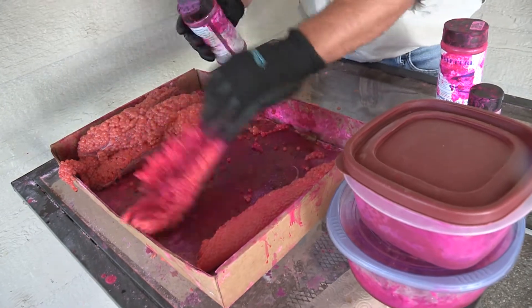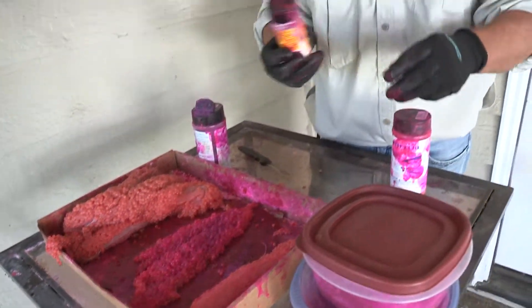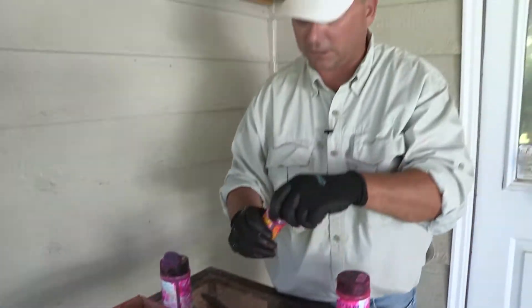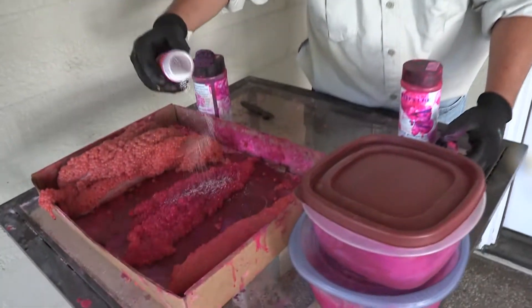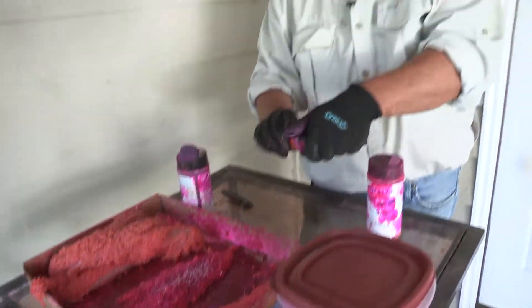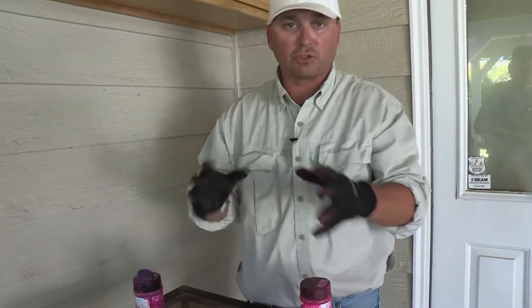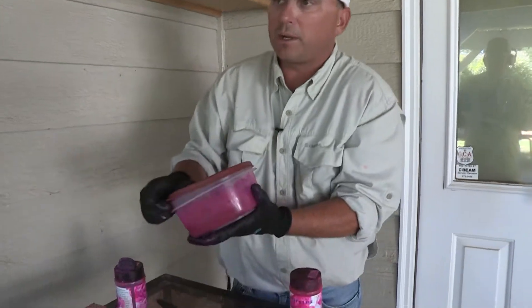Once you're done with that, a little bit more, we're going to add some Slam Ola — it's a Pro-Cure Slam Ola. It's just another way to get some more bites. Not too much, just a little bit. That right there is going to draw all the juice out of the eggs, and then after, we're going to put them in the refrigerator. After a couple days it'll go back in, and I'll show you what happens.